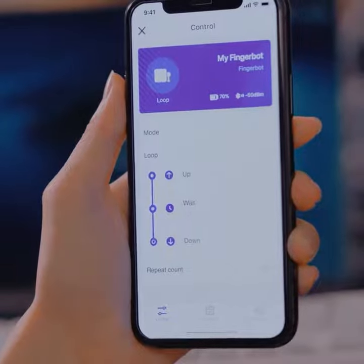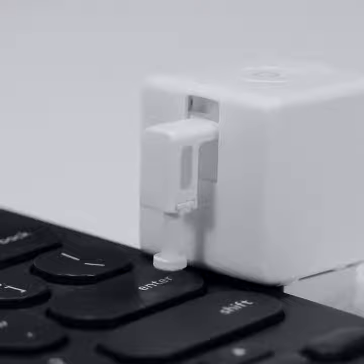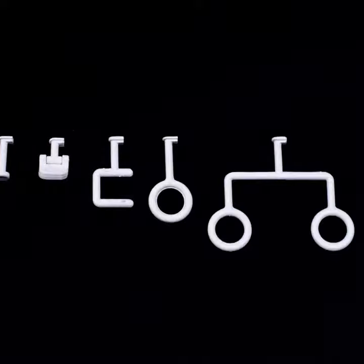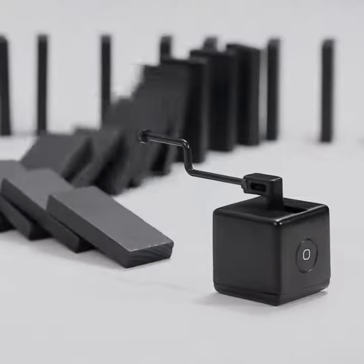FingerBot Plus now also supports customized loops. Ask it to click once every five minutes and your Slack will always be online. With all the smart functions mentioned, plus the 3D print supported arms, the only limitation is your imagination.